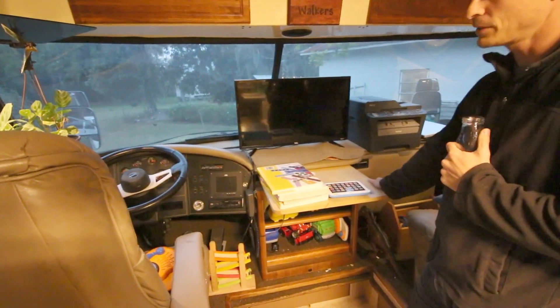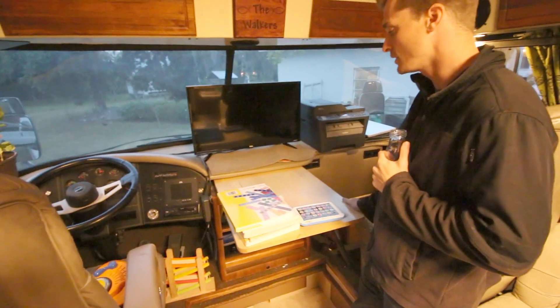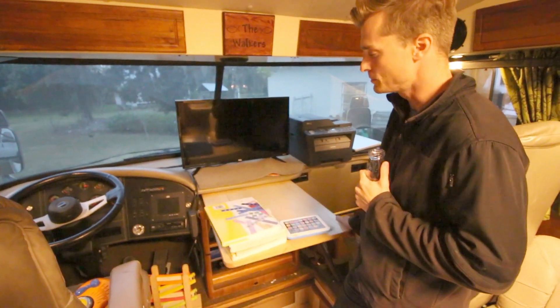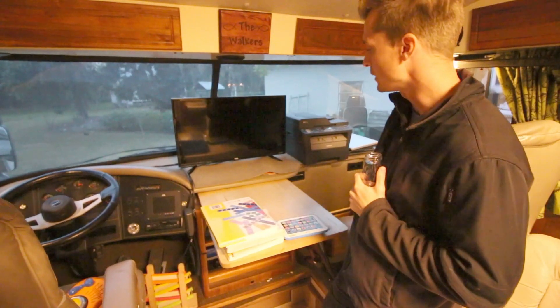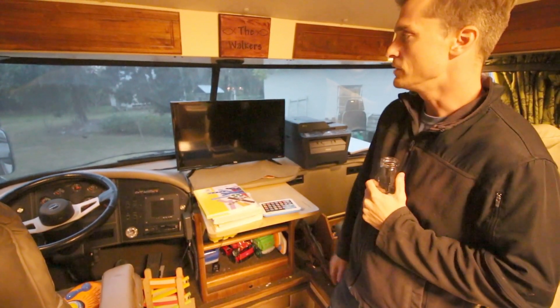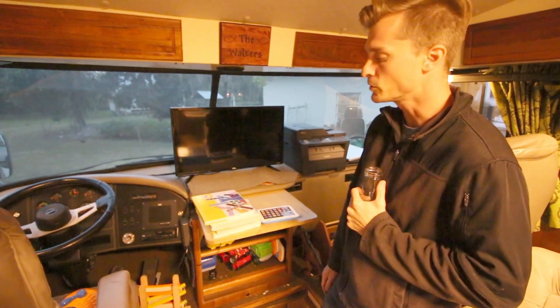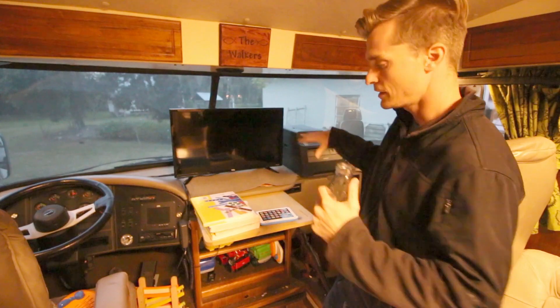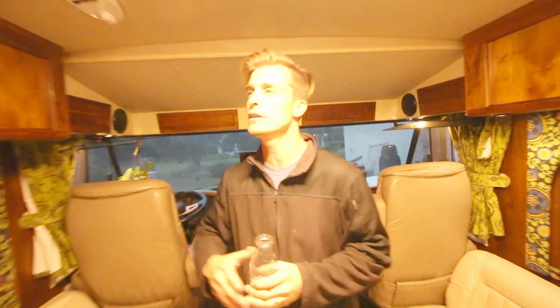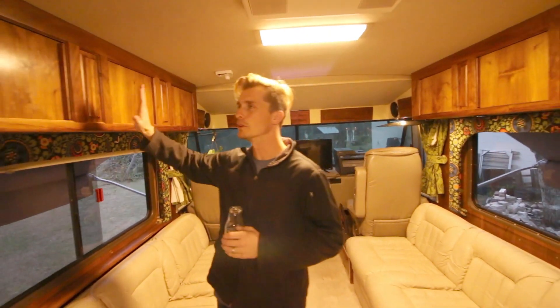This has been a little bit of a school area for our kids because we do homeschool on the road. This comes out, and I've got a brace that locks in. For the most part we always set the TV up there. The kids tend to congregate up here, so we decided to make this a toy area space.